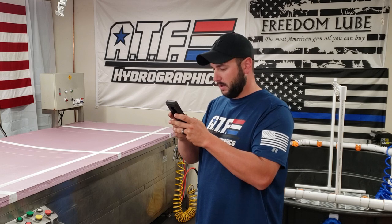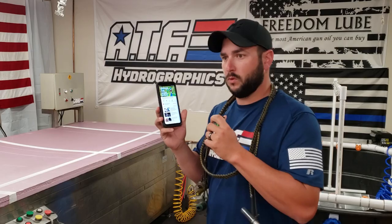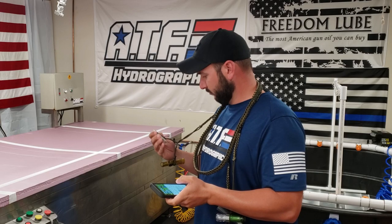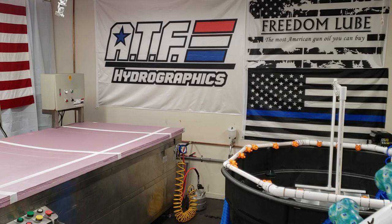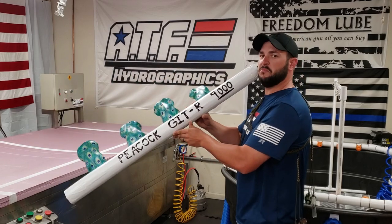What sound does a peacock make? Thank you, Google. Thank you, Google. Thank you, Google. Nailed it.